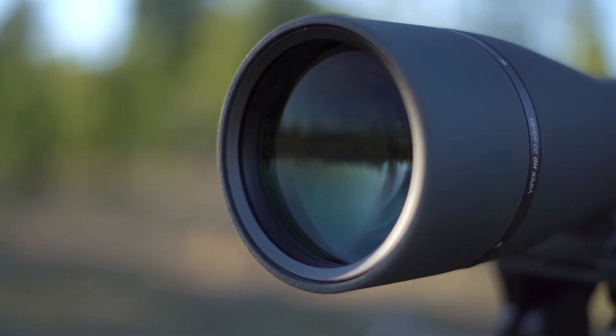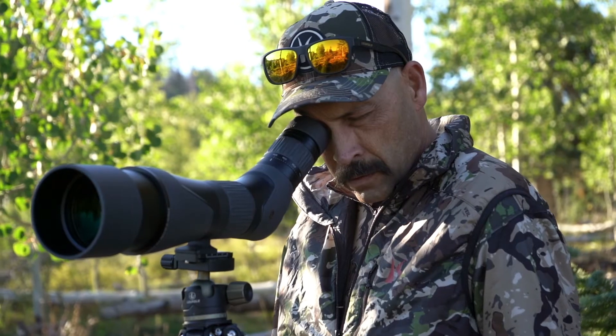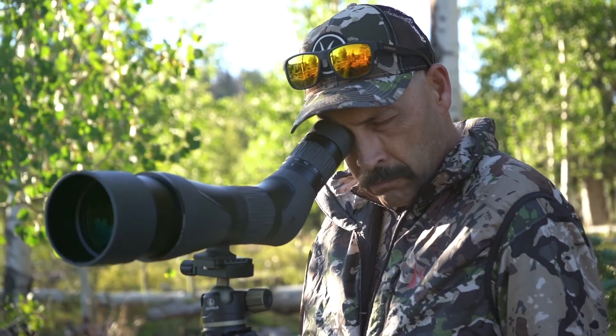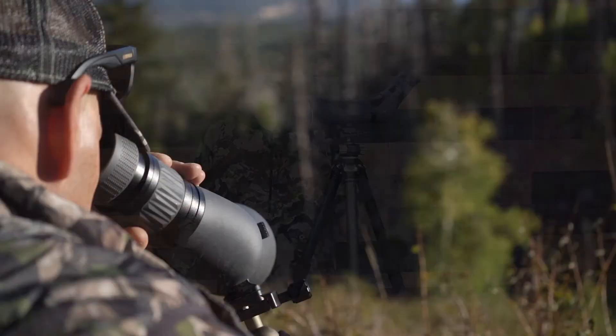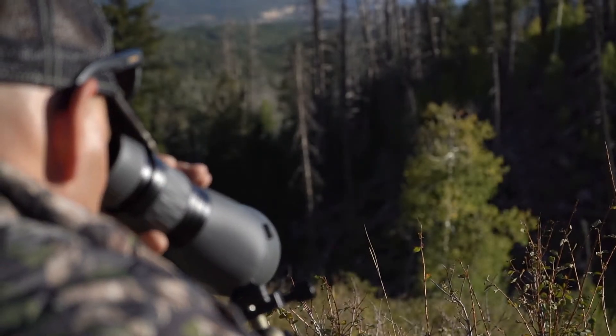The housing is made of tough aircraft-grade aluminum coated in an attractive gray and black rubberized overmold for better grip in damp environments and to help protect the delicate glass inside from bumps and drops. They both come with an angled eyepiece, which is less fatiguing for long glassing sessions looking up or downhill.